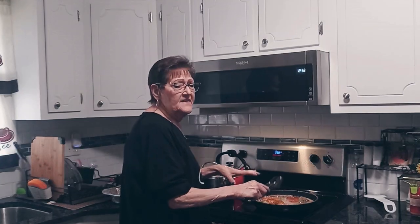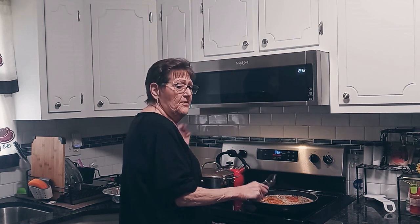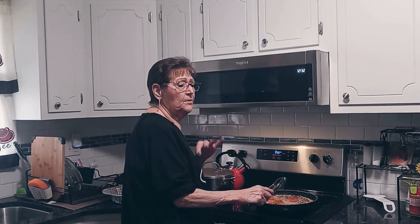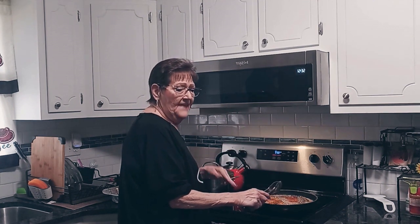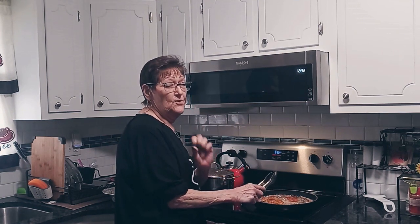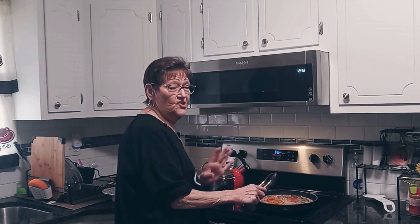These two pieces are almost done. I'm going to put them in the pan. I lined the pan on the bottom with some sauce, put the fillets in there, and then put sauce on top. Stick it in the oven. The cheese doesn't go until the end — that's what you want to put with the Parmesan.